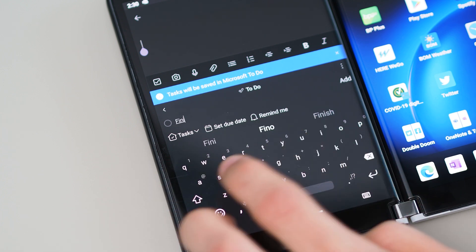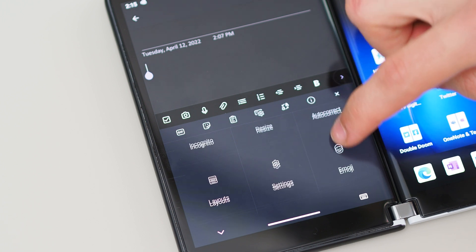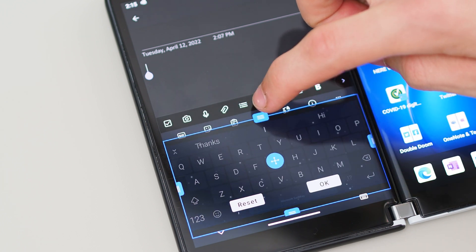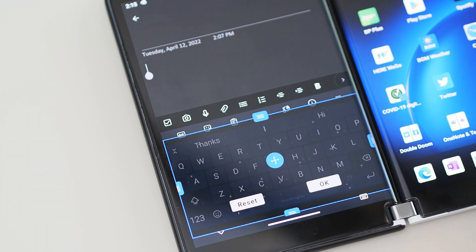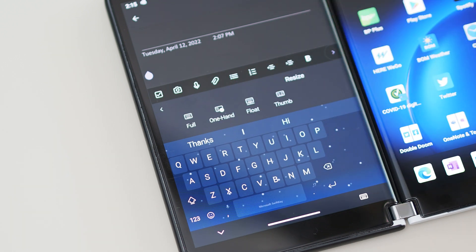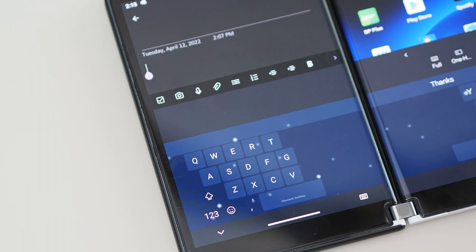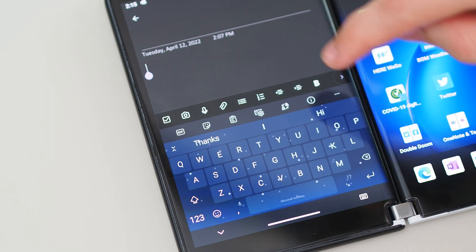There's a lot to look at in SwiftKey. I found that I had to adjust the sizing of the keyboard, make it a little bit bigger to get comfortable with it — the sizing just wasn't quite right for my fingers and my style. You can also customize in the settings how it appears across the two screens: do you want that left and right bias, do you want the split keyboard when you're in two screen mode? You can adjust those settings in the keyboard app, which is pretty cool.